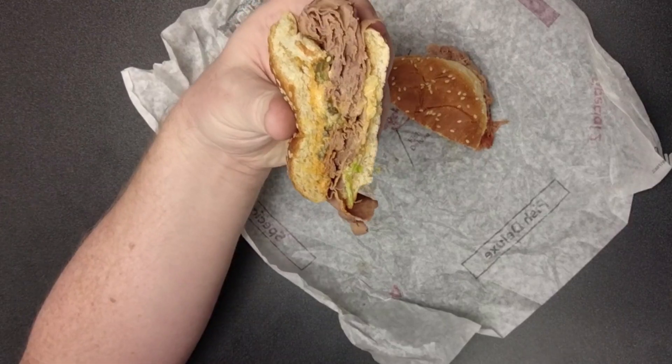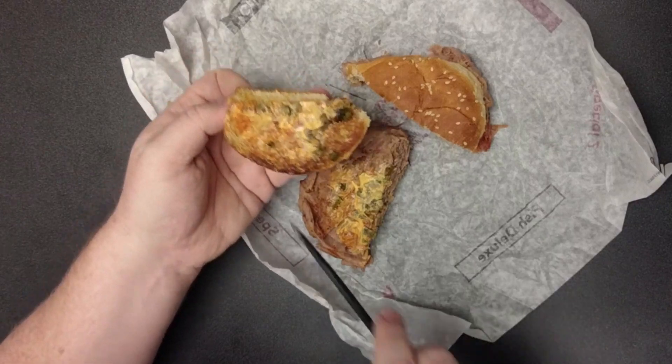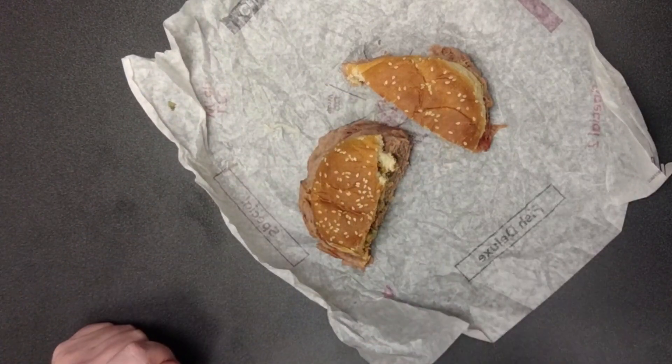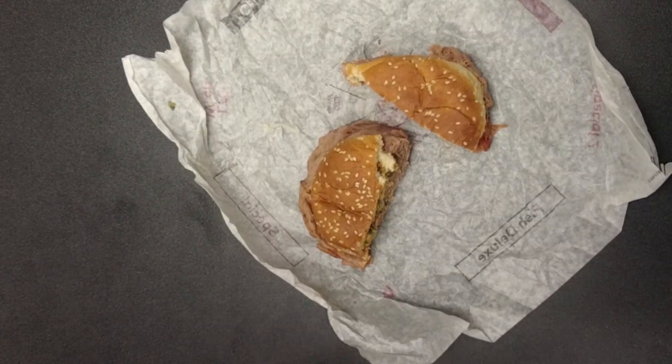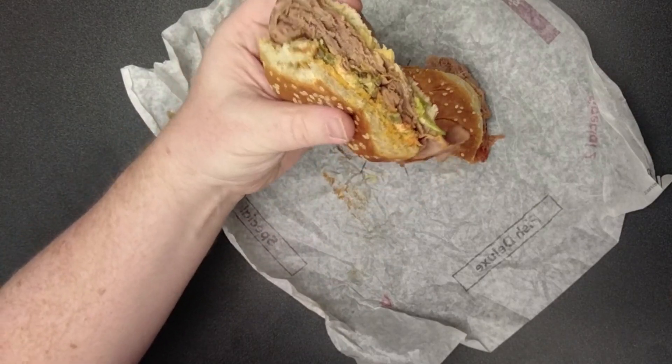I've already tried the jalapenos and that was good. I'm curious if I can get some of that mayo. That mayo is pretty good. The heat is starting to kick in, so that's good. I'm going to take a bite of this.